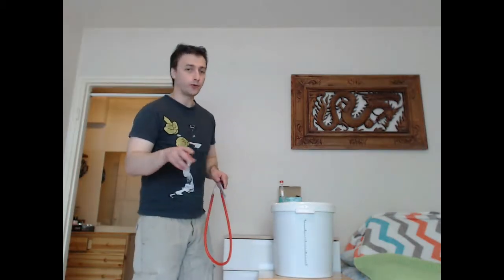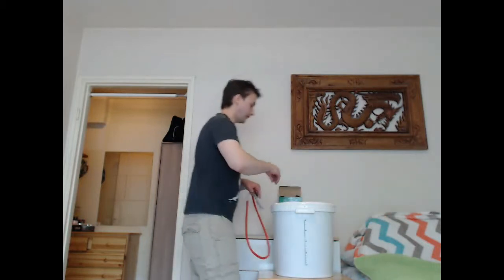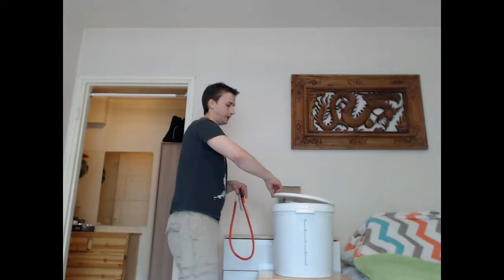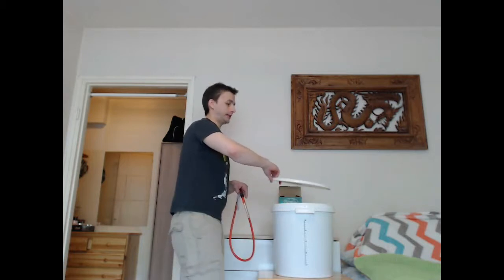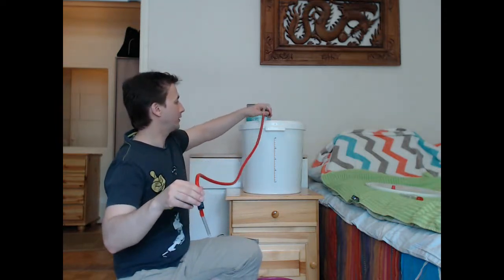Next thing to do is to remove the water lock and the lid - I already removed it so it's just sitting here. Place it on top of a towel or something. Now we have to do an operation with this wine tubing. This end you shall put into the wine barrel, and just make sure that it doesn't touch the bottom because the stuff at the bottom is what we do not want - we are going to throw it away.